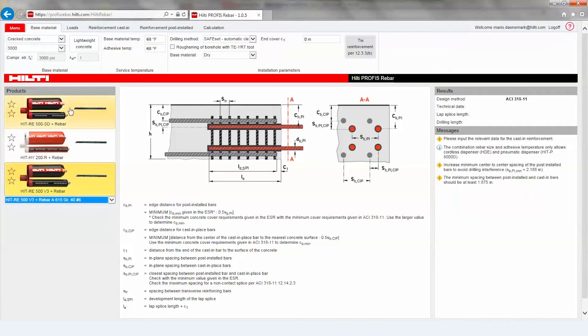It makes it easier for the customer, so there's less tendency to make mistakes, but it makes the customer so much more productive and gives them that peace of mind that what they're doing is the right thing.